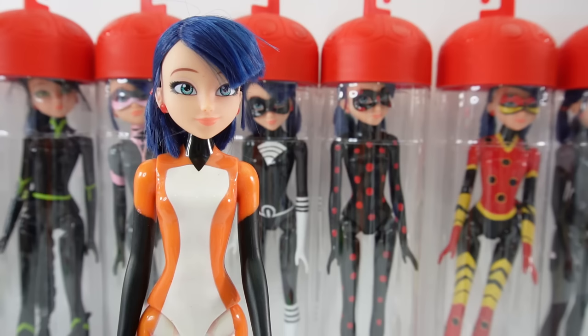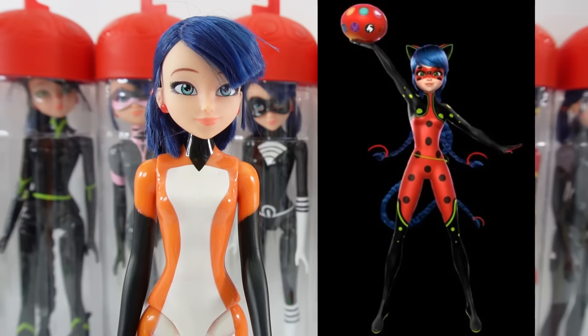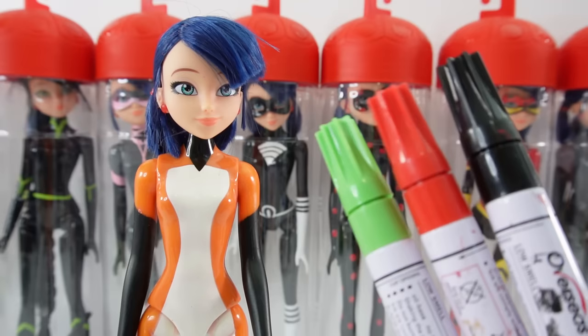So today once again we have Marinette here. She is dressed up as Rena Rouge and we're going to transform her into a new character. I am going to transform her into Bug Noir, which is the unification of Ladybug and Cat Noir. I don't think she has an official look yet but I did find some images online on what she could possibly look like, so I'm going to be using those images for reference. All right, are you ready? Let's go ahead and get started.